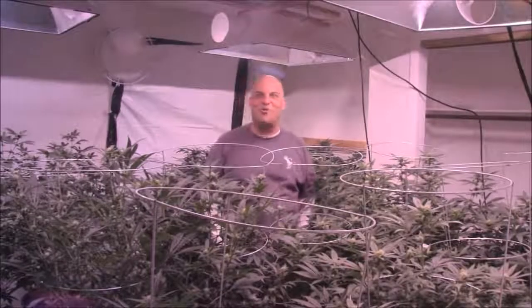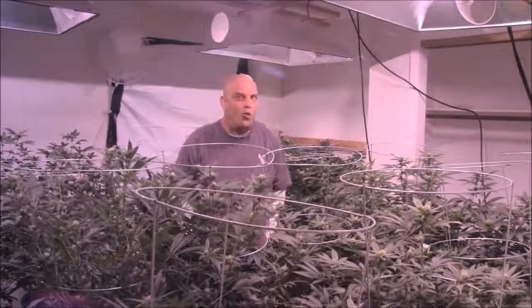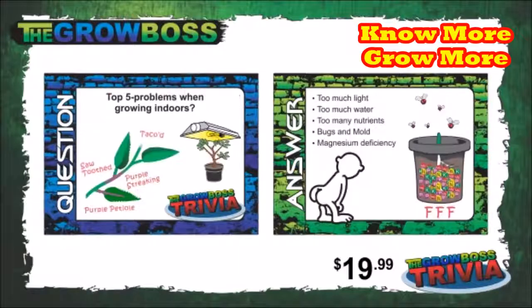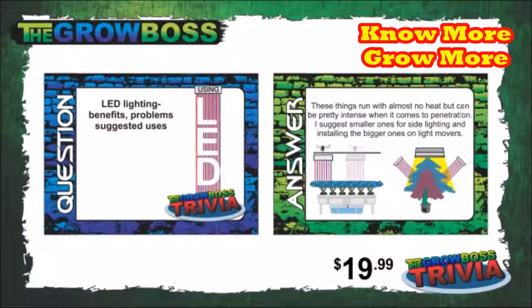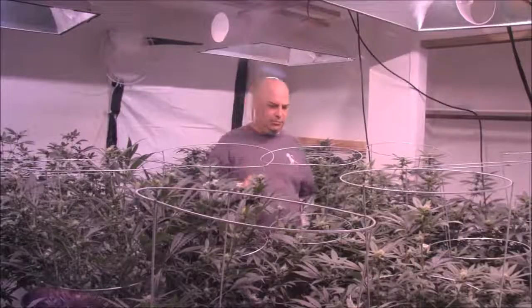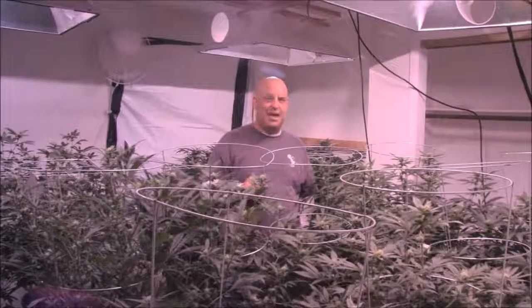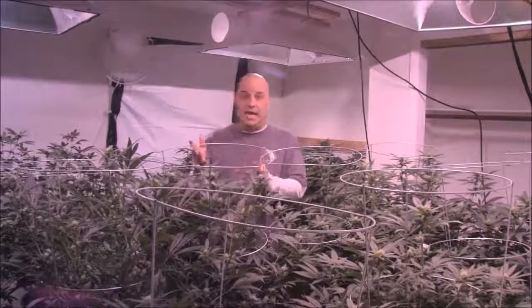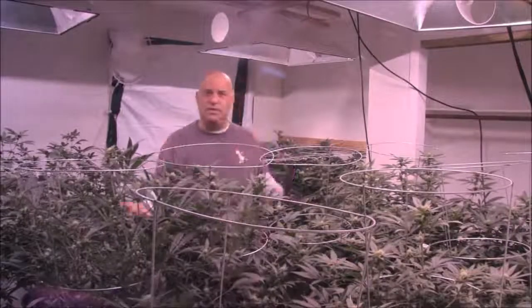When you look at my No More Grow More cards, they're all the problems you're going to have. I already know — just like when you're at work and someone starts talking and you think, 'Heard this before.' All you have to do is avoid the mistakes and you will have some modicum of success, then refine your technique and continue to get better.